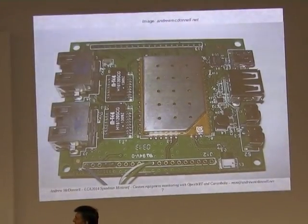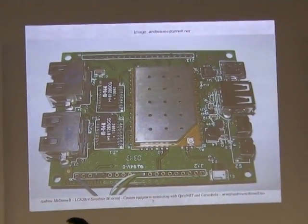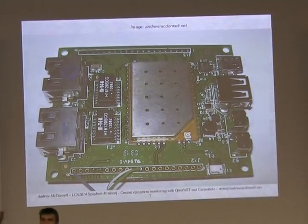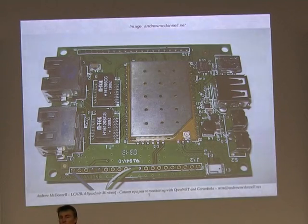So this is another board called the Carambola 2. I've got another slide in a minute and I'll show you that. It's got the module chip in the middle — the silver bit is the actual computer itself. That runs with Wi-Fi and a whole bunch of pins. Usually you want to get it attached to a development board, unless you want to do your own soldering.